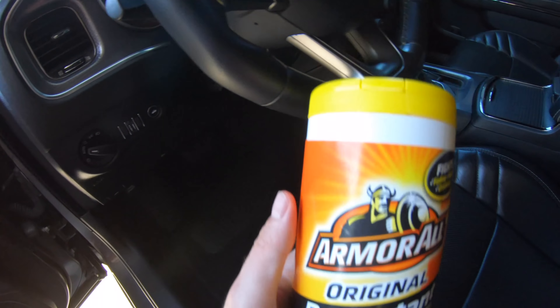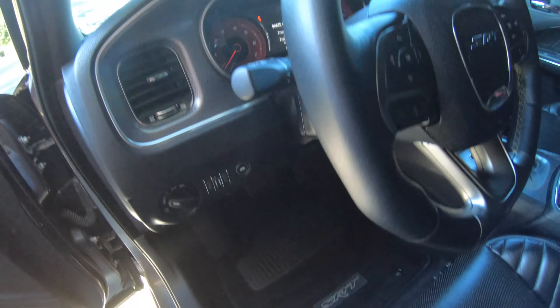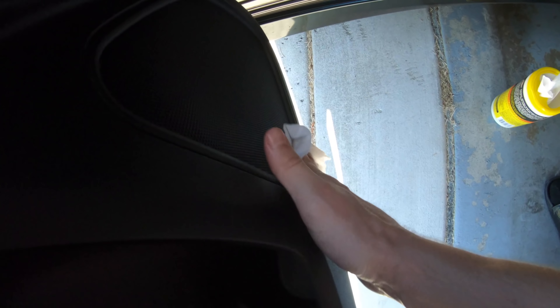Now I'm going to use this Armor All protectant on all the plastics and the metal surfaces and all that. These wipes are hella convenient — get over everything with them.